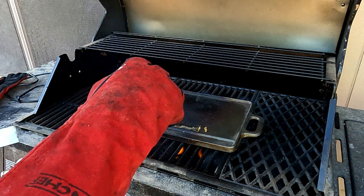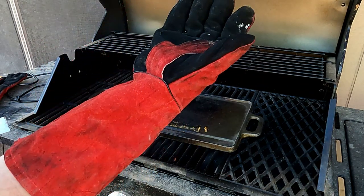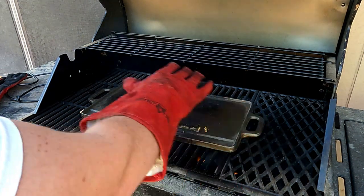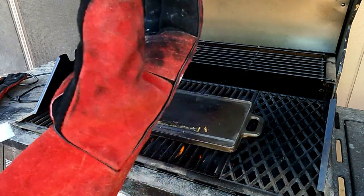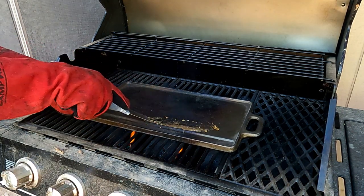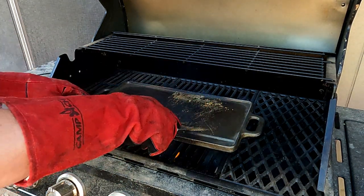Flipping it over and doing the other side. These are great Camp Chef gloves — I picked these up at Walmart. You can reach in and touch this stuff without burning your hands and they work really well. I recommend getting a good pair of gloves for something like this. Basically you just want to scrape all that old junk off — get a good scrape, get all that junk off.